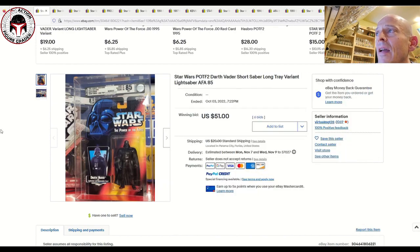This Darth Vader on the U.S. card sold for $51 plus $20 shipping — that is a great deal. It was AFA 85 with sub-scores of 85, 85, 90. The most expensive transition tray is the U.S. card for Luke Farm Boy. There's also one for Luke X-Wing, Luke Dagobah, and the Darth Vader. The Obi-Wan Kenobi is extremely rare — only one or two examples exist — and those go for $1,000 plus. But anyway, $51 plus $20 shipping was a fantastic deal.